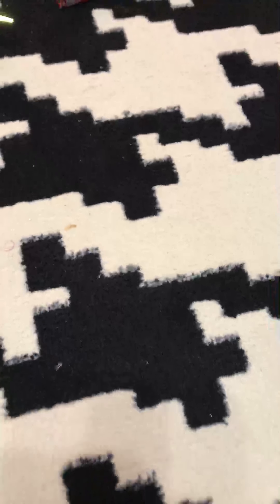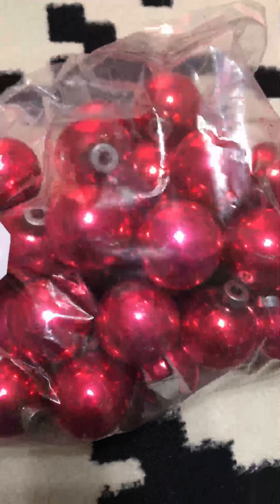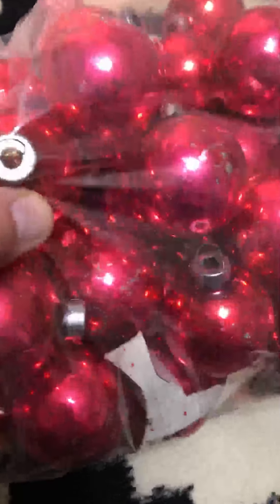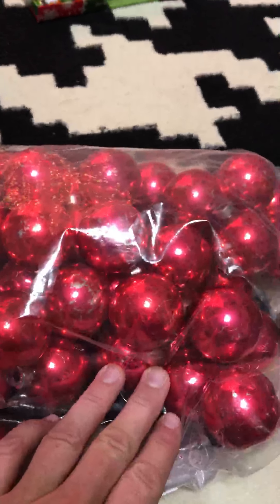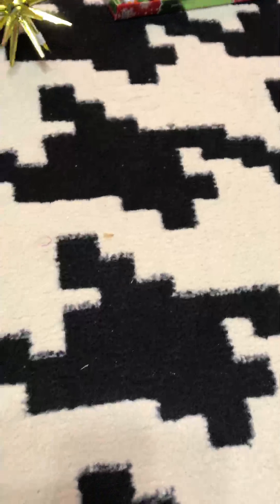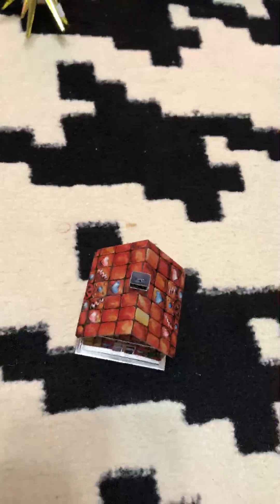I got these vintage Christmas balls — they're not in perfect shape but that just makes them pretty to me. It says 'Made in the USA' at the top. The color of the bag is really pretty; it's not red, not pink, somewhere in between. I might use these with the silk Christmas balls when I make a garland.